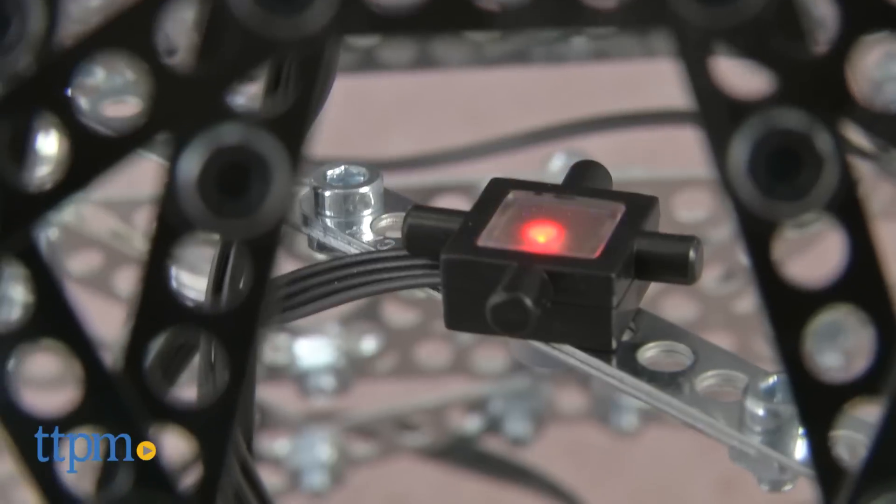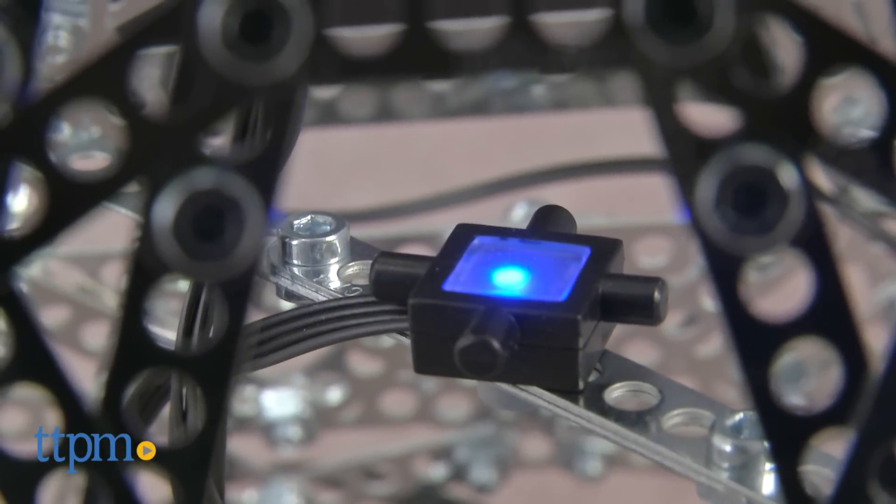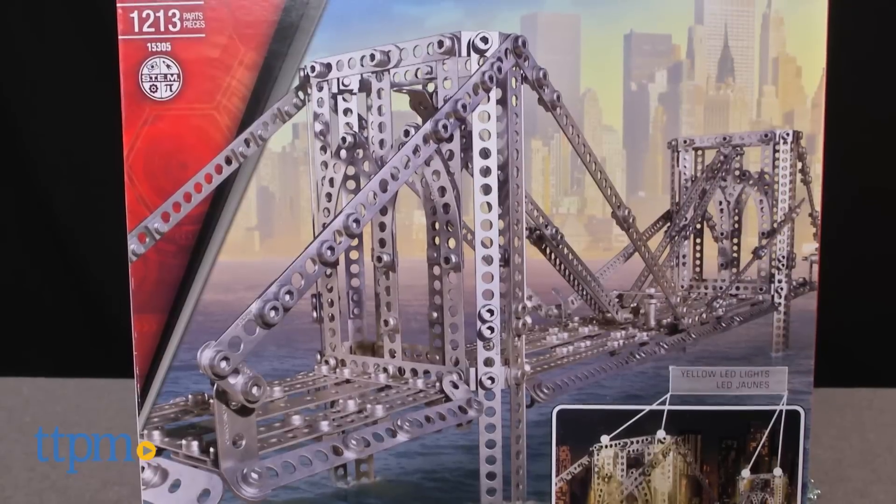The tower also has LED lights with one of them that changes colors. The pieces in the box can also be used to build the Brooklyn Bridge.